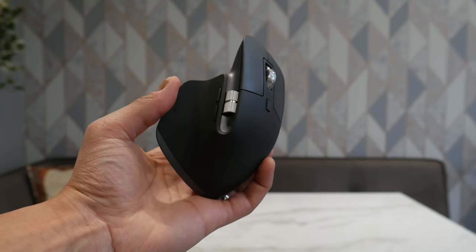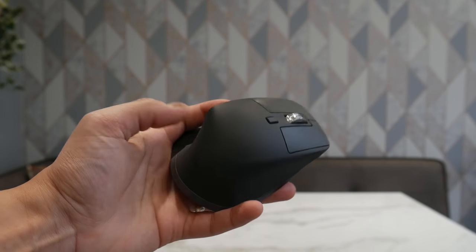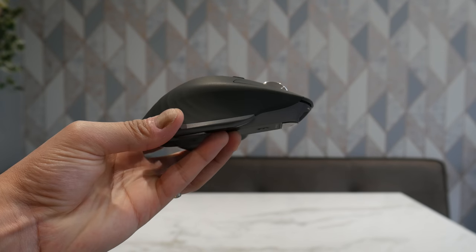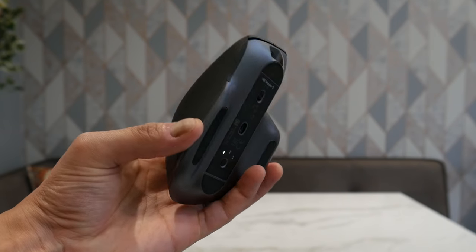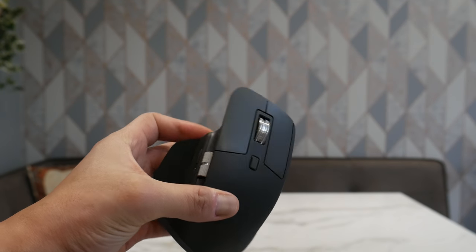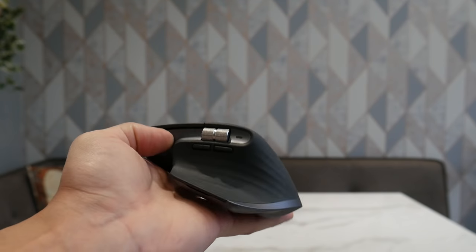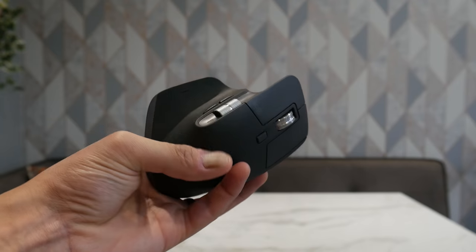Let's talk about this mouse. I've been using it for a while and it's absolutely brilliant. You've got a nice rubber finish here, plastic buttons on top, and on the side there's a metal scroll wheel which does your sideways scrolling, plus forward and back buttons. You've also got a little LED indicator there which tells you about your battery performance, and a little thumb button which you can use to switch between windows or whatever you want.